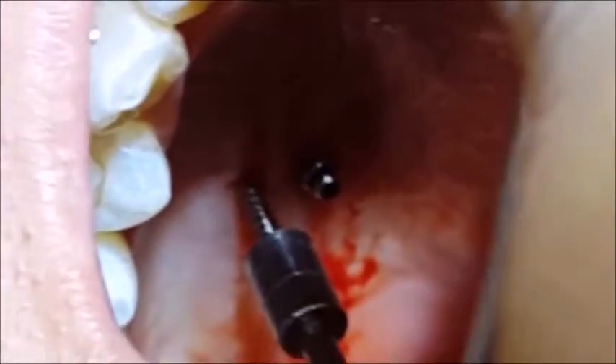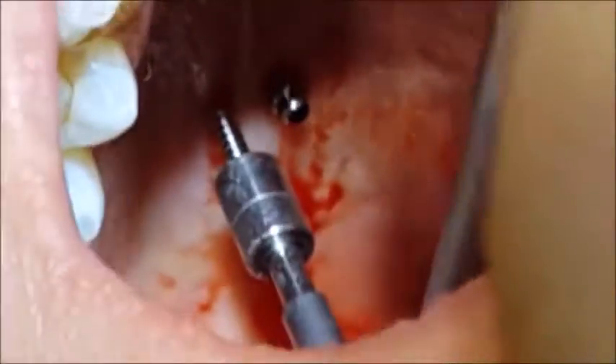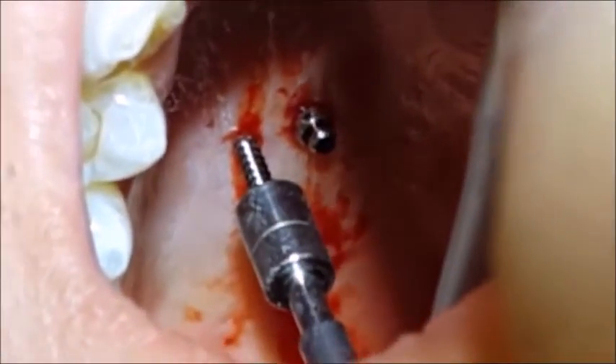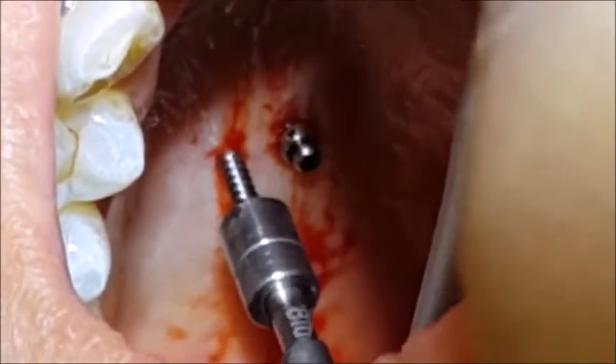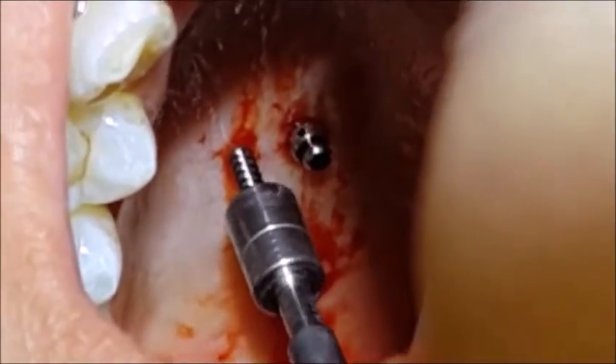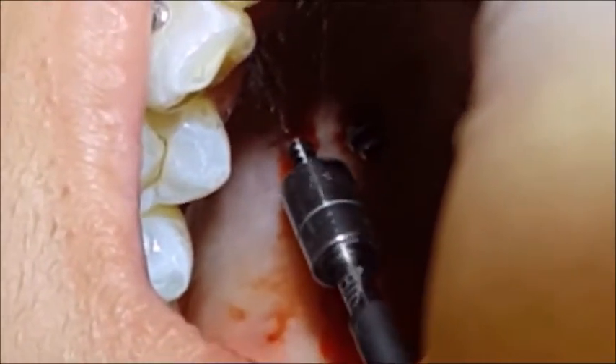The placement of the pin and the contra angle is at 90 degrees to the base of the palate, just lateral to the mid-palatal suture. We will stop the insertion once the contra angle catches the base of the mucosa.